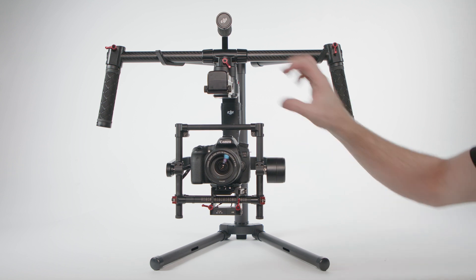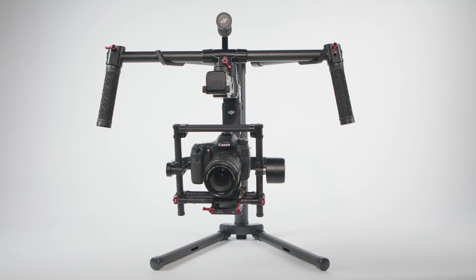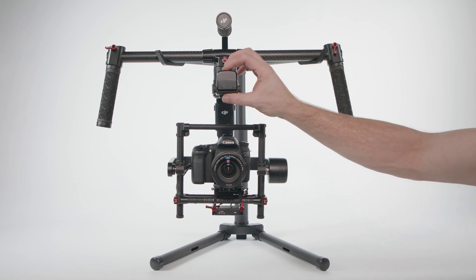Power on the gimbal. The Ronin should come to life and point the camera forward. If it is vibrating, the gimbal is out of balance somewhere — do some detective work and rebalance. That's it! You've completed balancing the Ronin MX. If you'd like to learn more, check out our website for the Ronin MX manual or schedule time for a one-on-one tutorial.